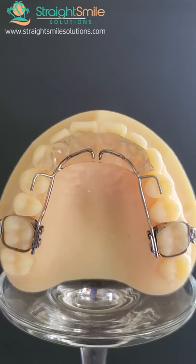You can have this made in a variety of different colors and shapes. This is a clear acrylic, but I always recommend that you let the patient have fun with it — pick a color, pick glitter. Let them own their appliance; they're going to be way more excited about it.